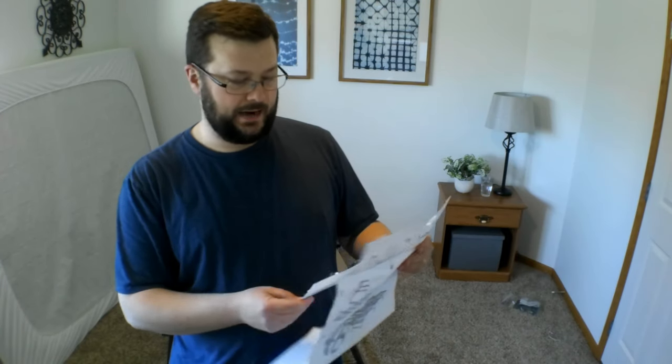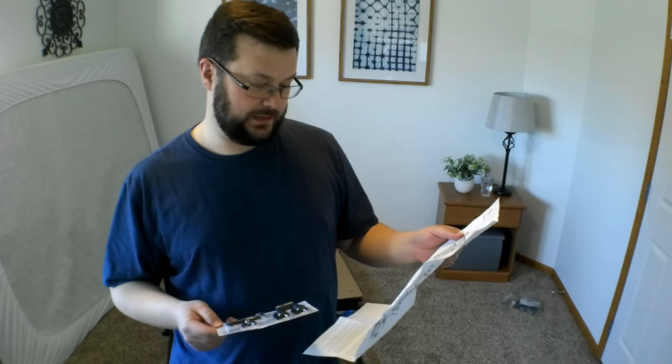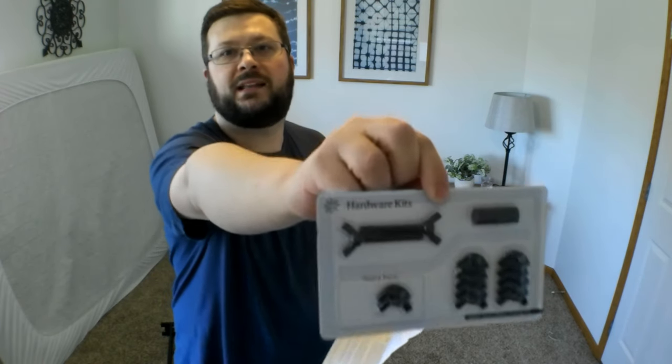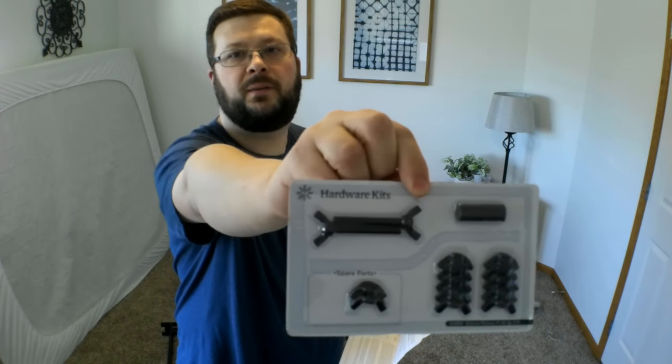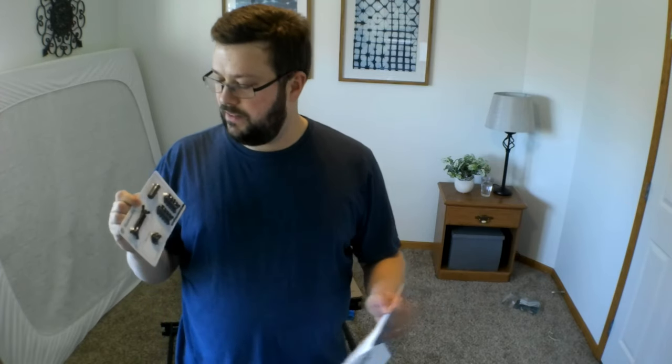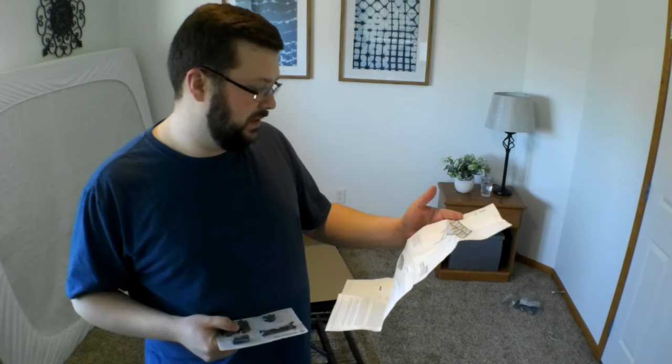I got it out of the box and it looks like I don't need any tools at all to put it together. It comes with one of these little hardware kit packets, which I've seen in other things before. I really like these because then you know you got everything — it's all sealed in there. The screws are the wing nut kind that you just twist with your hand, so you might want a pair of pliers, but I don't think you'd have to have one.